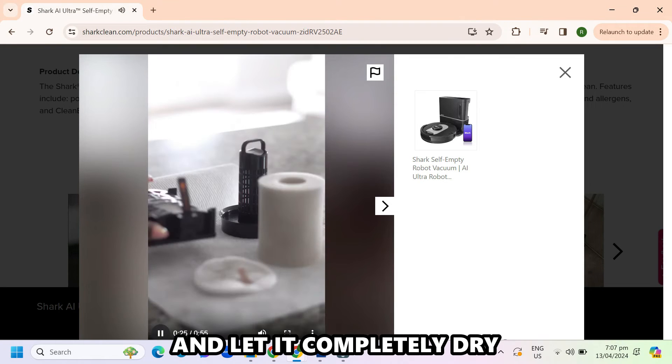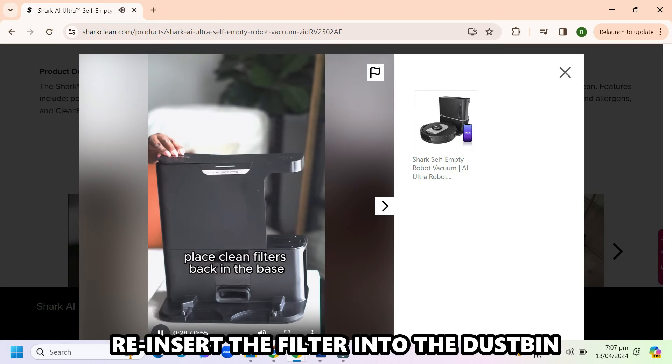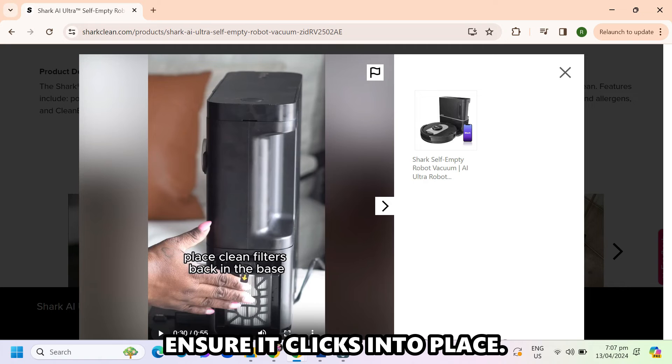Clean the dustbin with water and let it completely dry. Re-insert the filter into the dustbin and reinstall the dustbin back into the robot. Ensure it clicks into place.